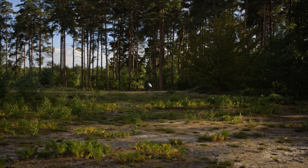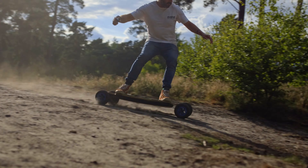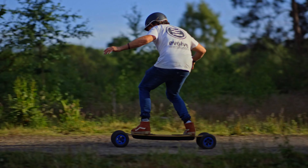The main location is this rather dusty forest area. I've already shot a few electric skateboard videos here, and the dust getting kicked up off the back of the skateboards looked really cool, so I knew this would be the perfect location to shoot in.